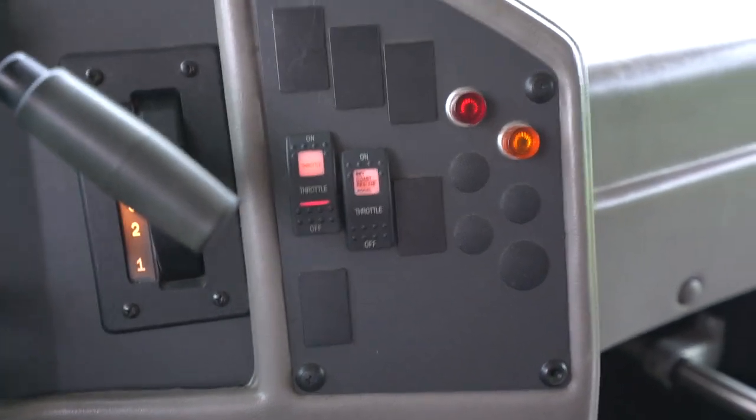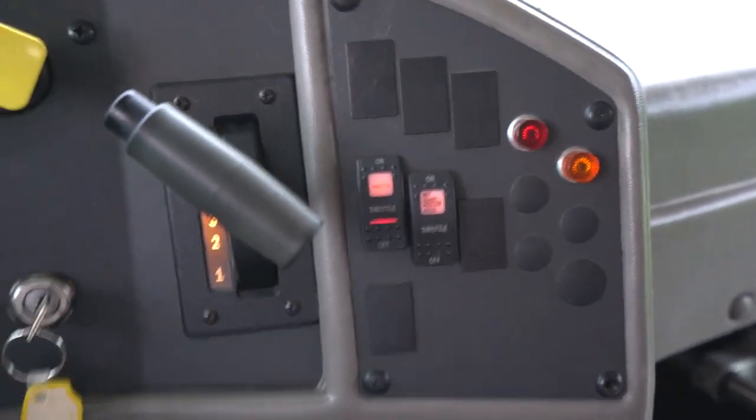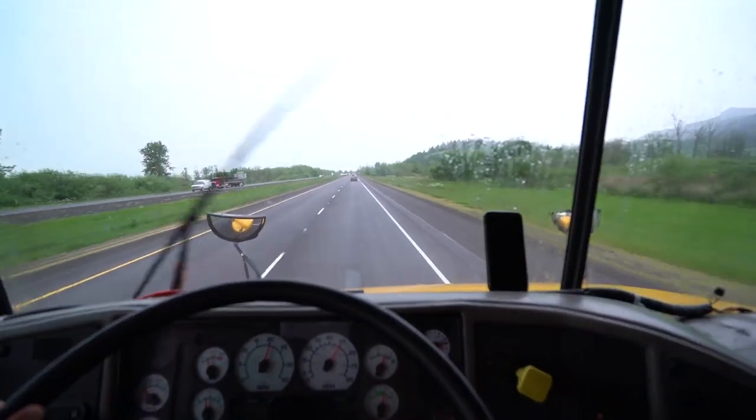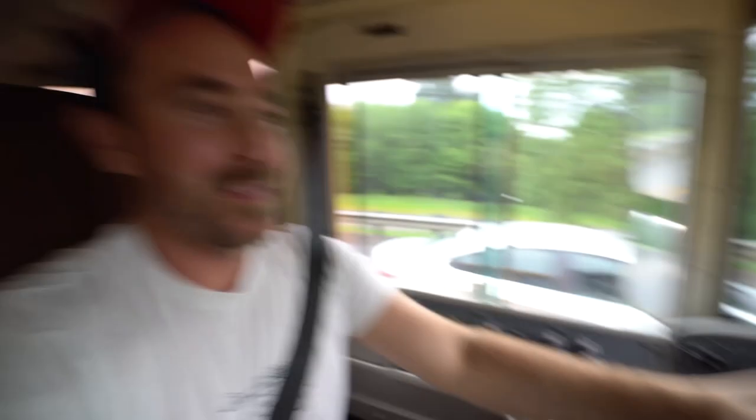You guys see those two buttons right there? Let me show you what they're for — you see my feet? That's right, we got cruise control in this bad boy!